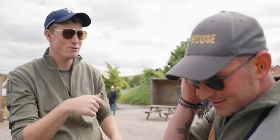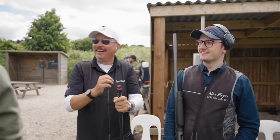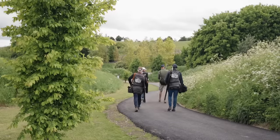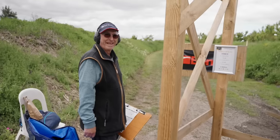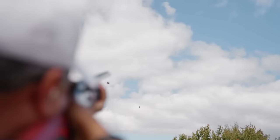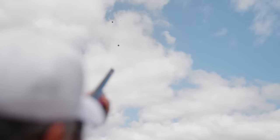Stand eight was our first simultaneous trio. A nice simple introduction to the concept — pick your target, shoot your target, move on to the next was the plan. And for most of us, it actually came together well.